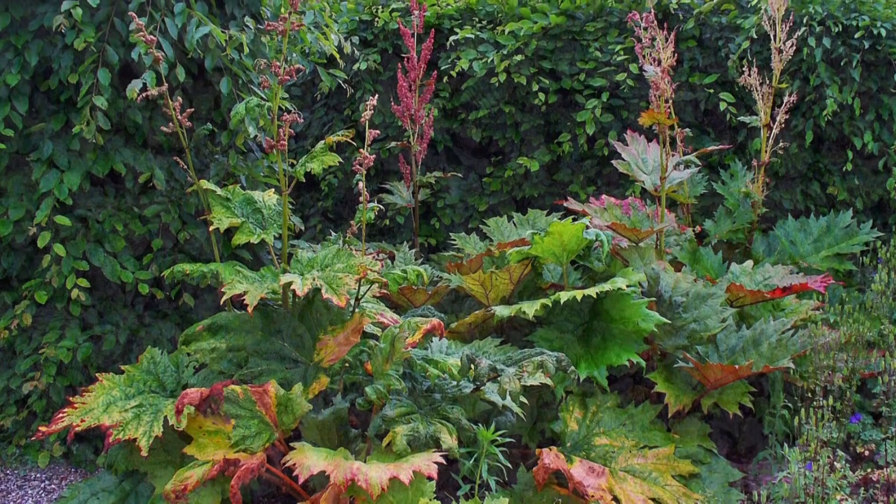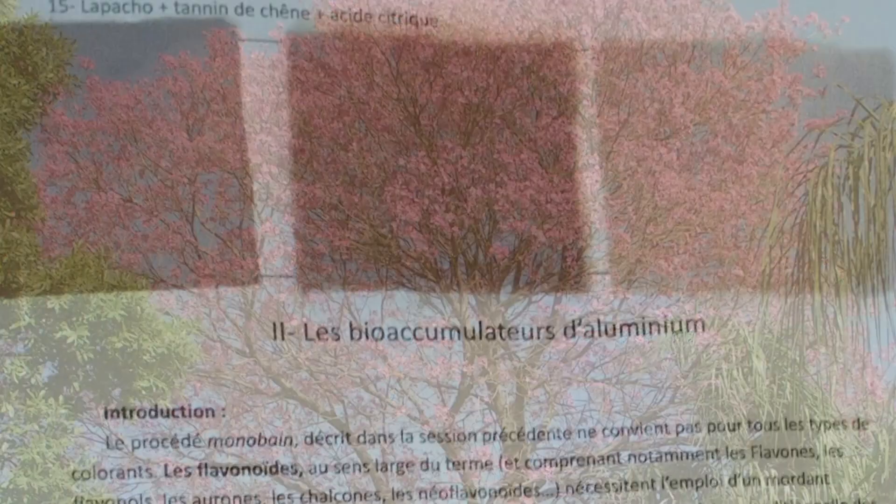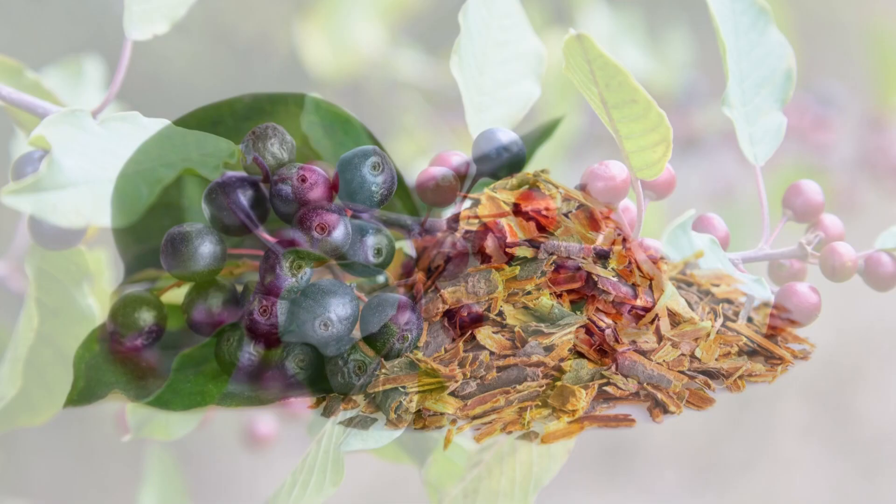Rubiaceae provide excellent reds, as well as cochineal. The Polygonaceae family, like rhubarb and bitter dock, give yellows. Others contain brown anthraquinones, like lapacho tree bark. Henna and walnut, as well as alder buckthorn, can also be successfully used in the one bath technique.